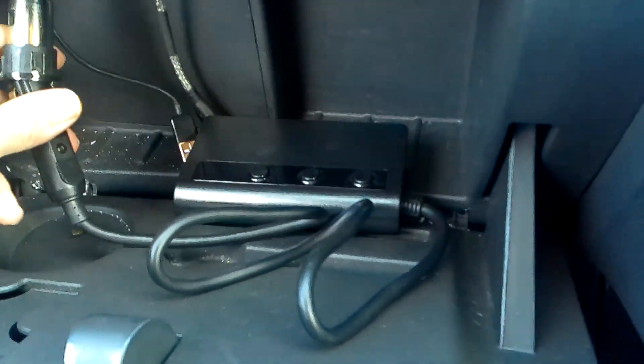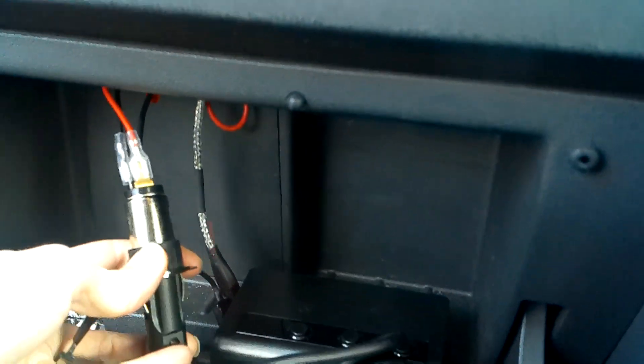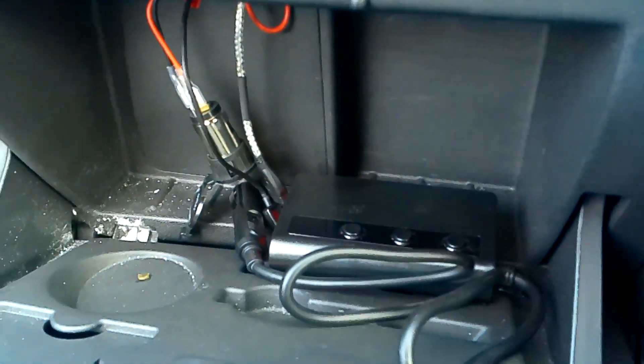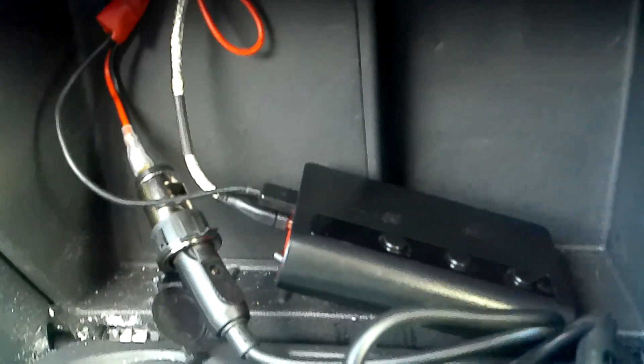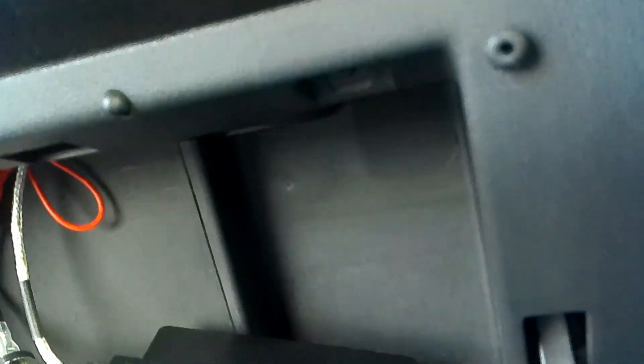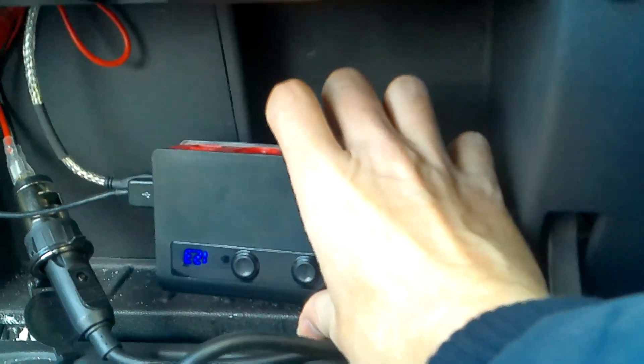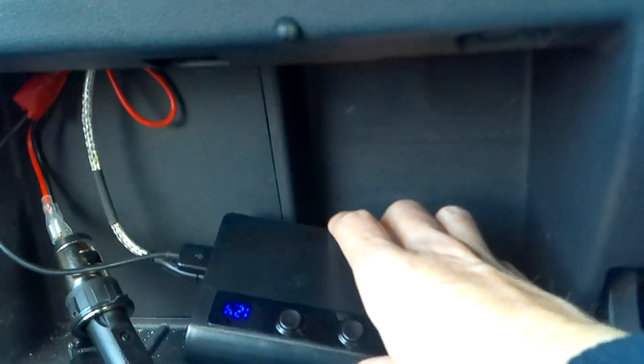Let's plug this in - difficult to do one-handed. There we go, it's plugged in. If we turn the ignition on it should power on and light up. It's also got a little voltmeter on it to show the voltage, which is quite handy. You can see it's come on now and it's showing - well it's upside down - but 12.3, 12.4 volts. So it's all working great, just what we want.